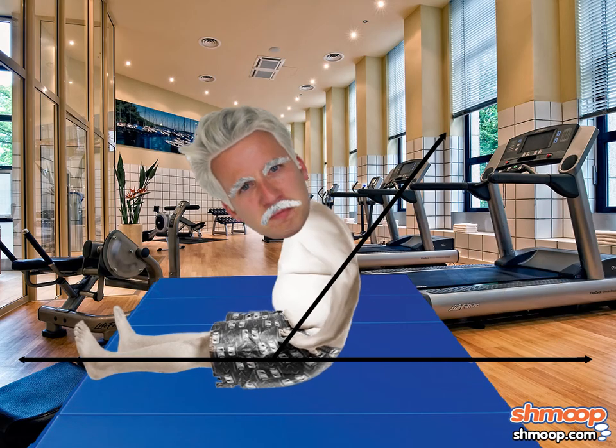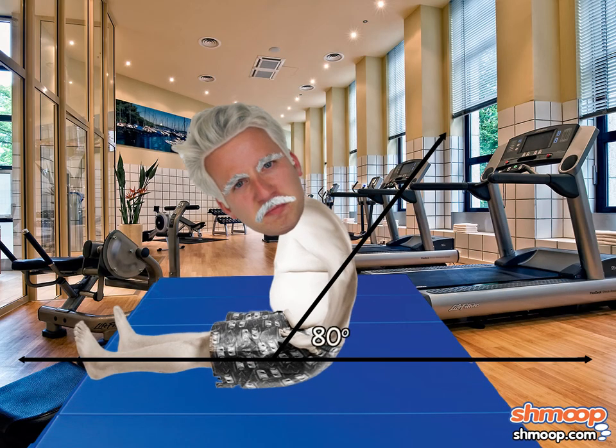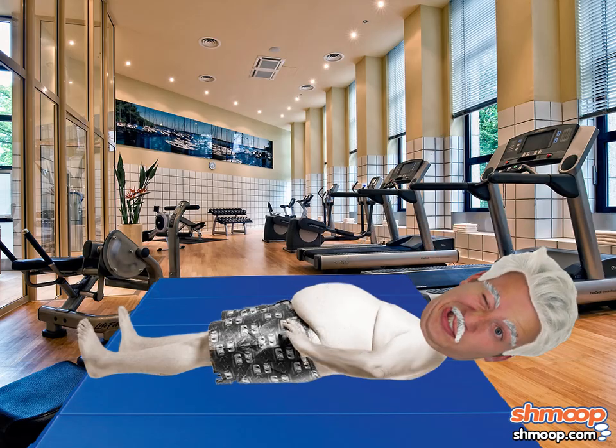Mr. Mallow has to do sit-ups so that his back makes an 80-degree angle with the floor, and his front makes a 100-degree angle. No sweat — well, maybe a little sweat for Marshall E. Mallow. Feel the burn, Marshall. Feel the burn.